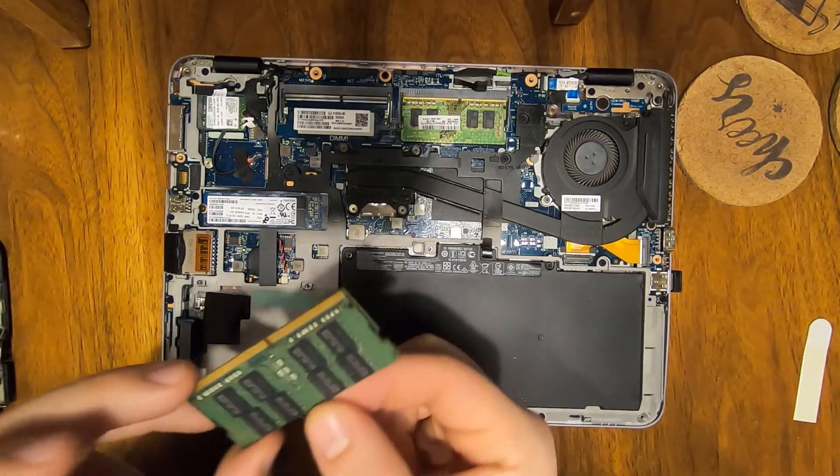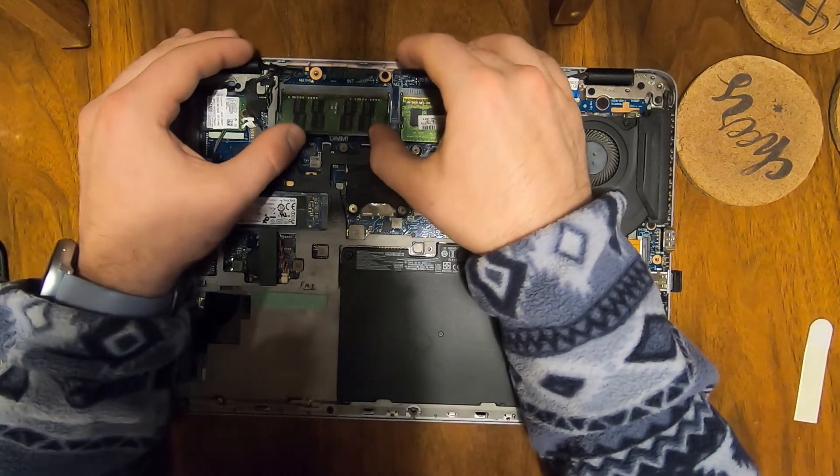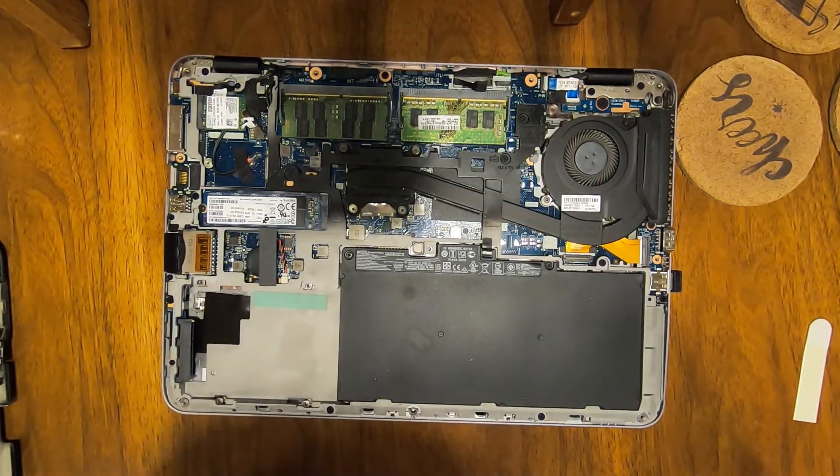It's pretty simple. You put it in metal to metal, press forward, and press down. You should hear a click — that means it's installed, and that is it.